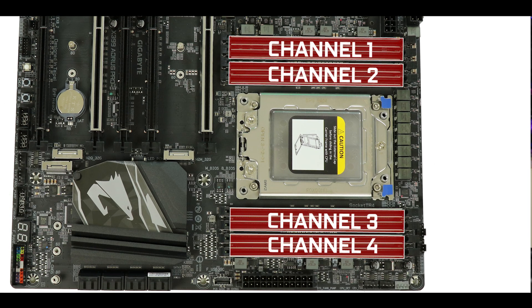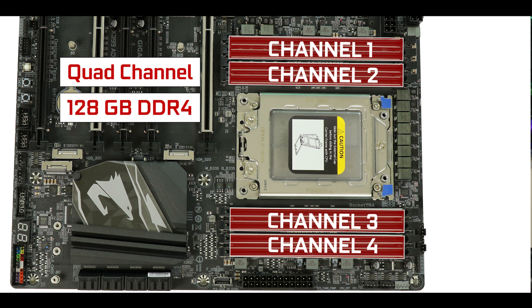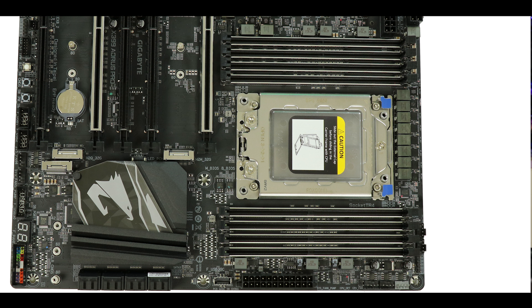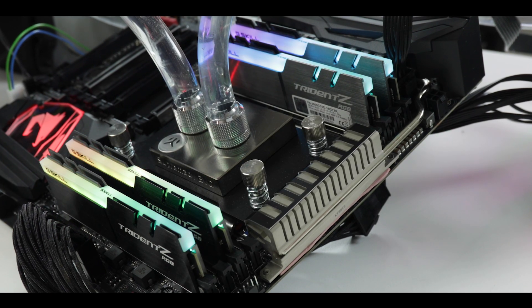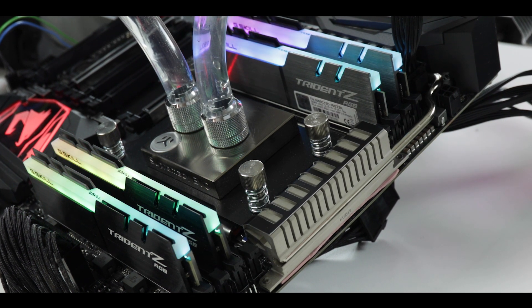Memory-wise, the board comes with a quad-channel configuration supporting up to 128 GB of DDR4 RAM, overclockable up to 3.6 GHz. My only real criticism here is a lack of space between the TR4 socket and the DIMM slots — if you go with a fan cooler on this board, it will likely obstruct the first DIMM slot on each side of the processor. But it's a price I'm willing to pay to keep the ATX form factor, so a good trade-off.